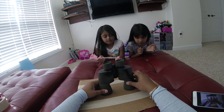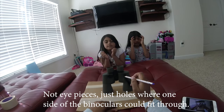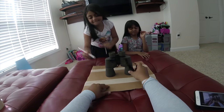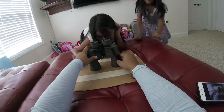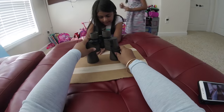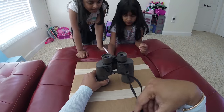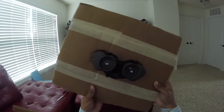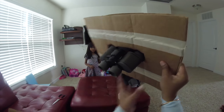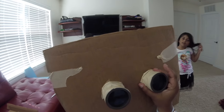Next, we're gonna draw some eyepieces so the binoculars can go through. Who wants to draw? Okay, so Divya you do one and Vidya will do the other one. So next, what we're gonna do is cut it out — and mommies and daddies have to be doing this. As you can see we are all done. We've got our binoculars in. We had to tape and reinforce this — actually dad had to help us.